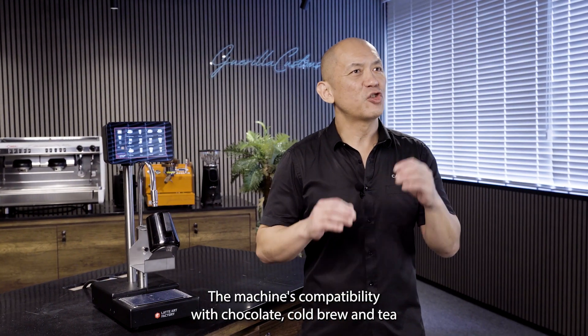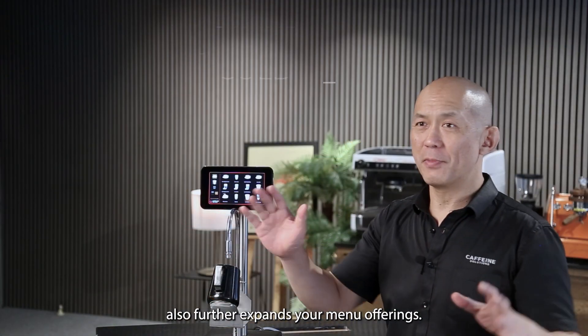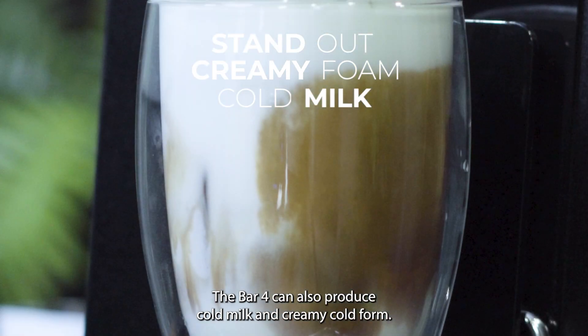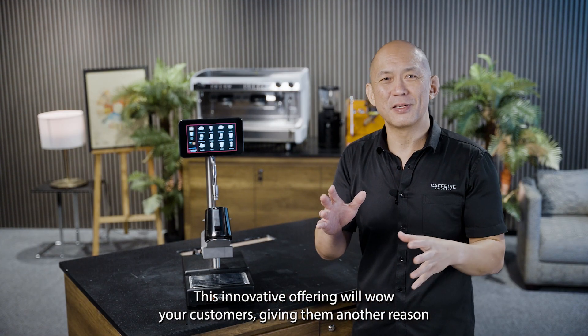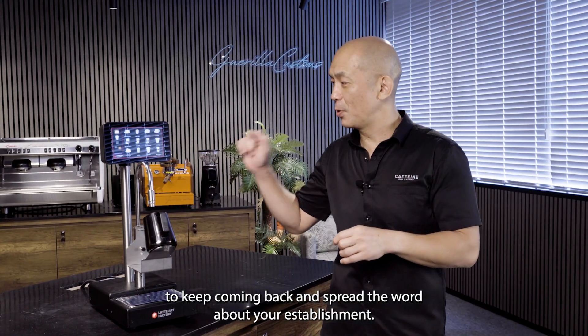The machine's compatibility with chocolate, cold brew and tea also further expands your menu offerings. The Bar 4 can also produce cold milk and creamy cold foam, a new feature that can help your cafe stand out. This innovative offering will wow your customers, giving them another reason to keep coming back and spread the word about your establishment.